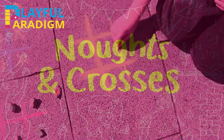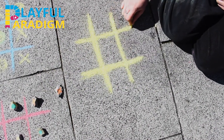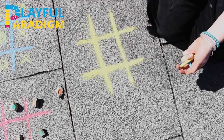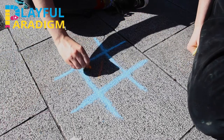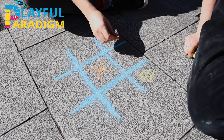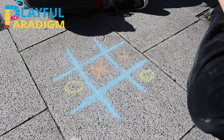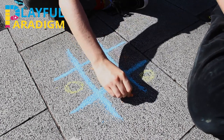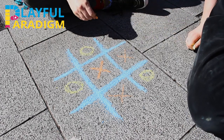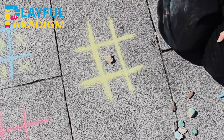Knots and crosses, also known as Xs and Os or tic tac toe, is a fun game to play with chalk. Draw out a shape like this with two lines going down and two lines going across so that you have nine spaces. One player marks their space with an X and the other player uses an O. The aim of the game is to get three in a row before your opponent, either going across, down, or diagonally. You can draw out a new game each time if you have lots of space, or if you have less space you can paint stones with Xs and Os like I've done here and use these to play over and over on the same game.